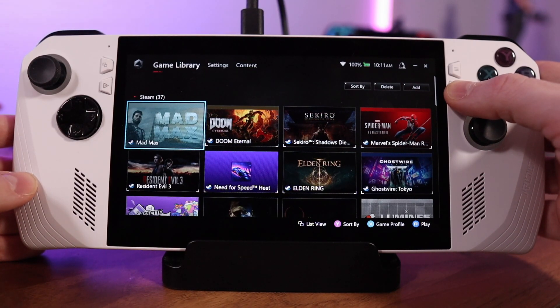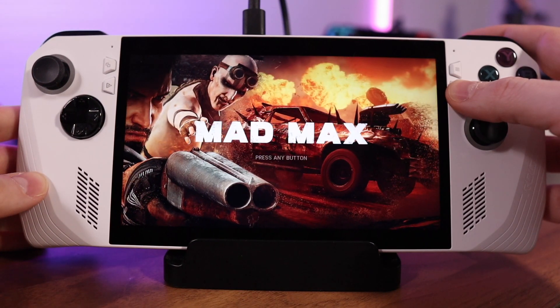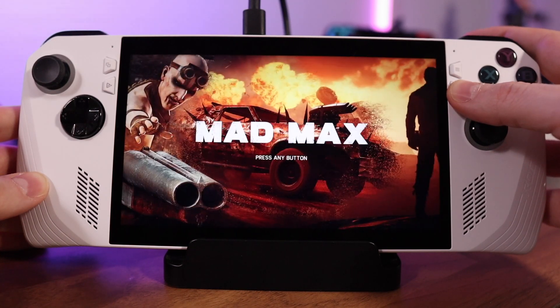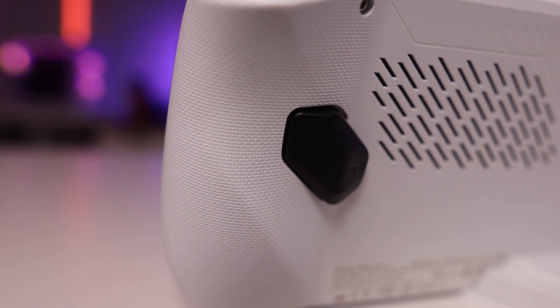Much like the Steam button on the Deck, you can hold the Armory Crate button down on the right side of the screen to get a quick look at the currently assigned controls for whatever application you're running. Each button on the Ally also has a secondary function — if you hold down the rear paddles or macro buttons on the back and then hit one of those buttons, you can engage its secondary function.